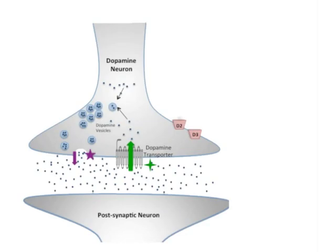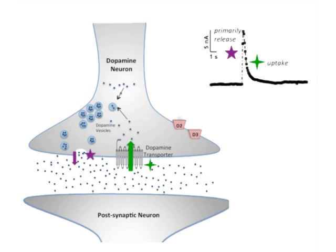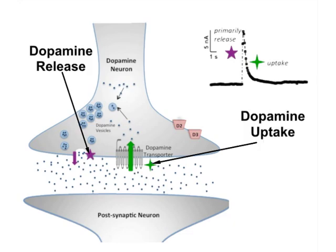This protocol shows changes in presynaptic dopamine dynamics such as stimulated dopamine release and dopamine uptake rates through fast scan cyclic voltammetry. Though this method can provide insight into presynaptic dopamine dynamics, it can also be applied to other systems including animals and neurotransmitters such as rats and fruit flies, and serotonin and norepinephrine respectively. Demonstrating the procedure will be Francis Mena, Medea Khalid, and Aaron Apu, the graduate students from my laboratory.